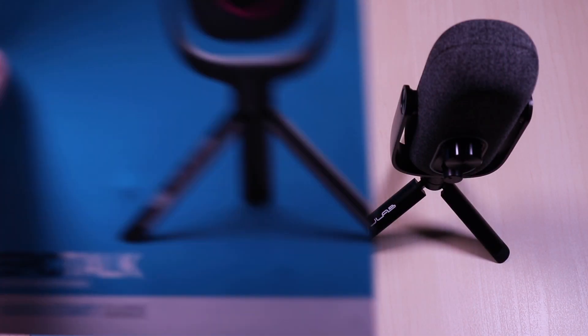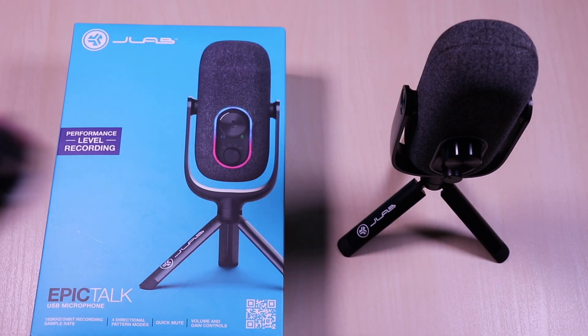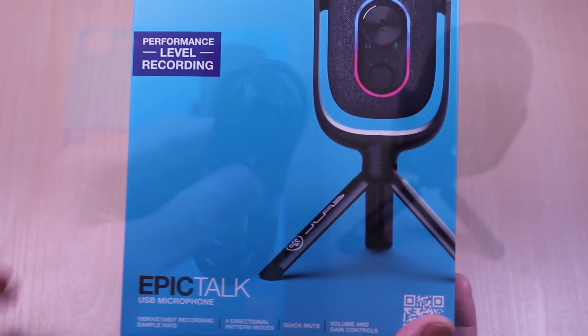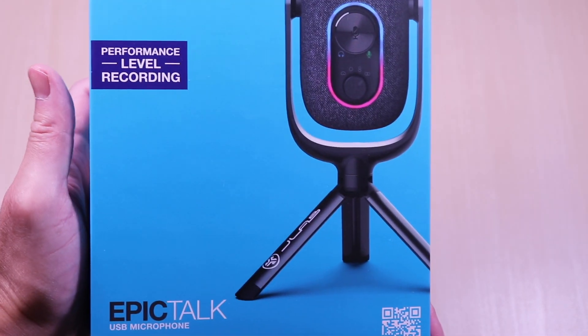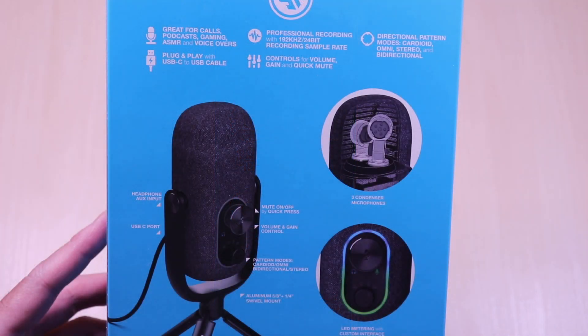And finally, the EpicTalk comes with the user guide and a USB-C to USB-A cable. This features performance-level recording and is on the higher end in price compared to the other products. It has four modes: cardioid, omnidirectional, stereo, and bidirectional. It's great for calls, podcasts, gaming, ASMR, and voiceovers. Plug and play, 192kHz 24-bit recording sample rate, volume, gain, and quick mute controls, three condenser microphones, and LED metering and lighting.